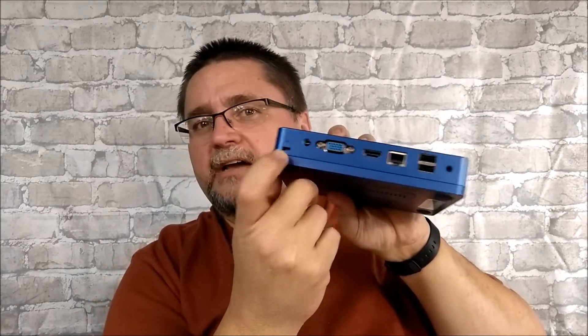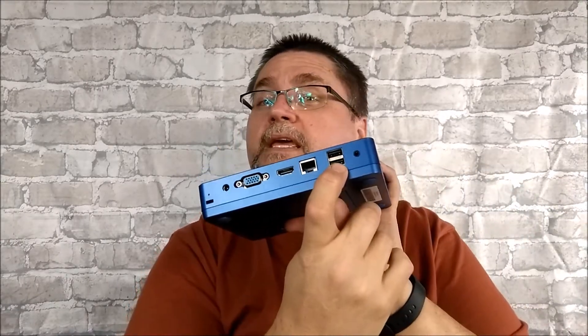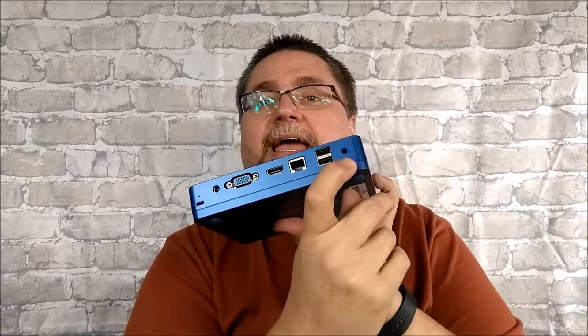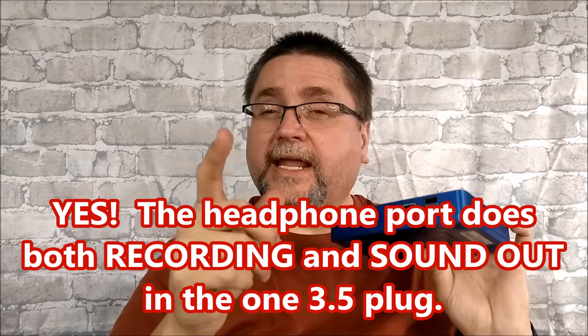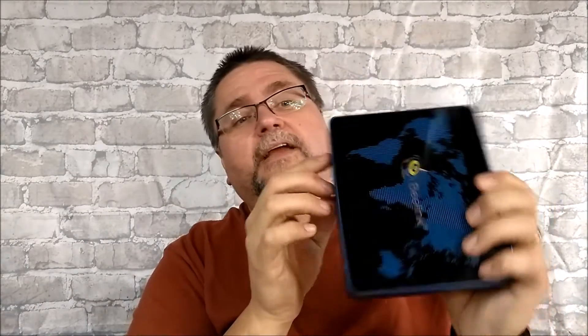I've tested the micro SD slot with 8, 32, 64, and 128 gigabyte cards — works just fine. You can leave a card in there permanently if you want. There's also a built-in microphone, so even if you don't have headphones, you can run Cortana on Windows 10 and talk to the computer. It picks up your voice from that microphone. Pretty cool.